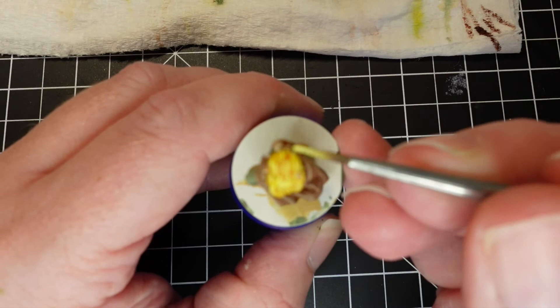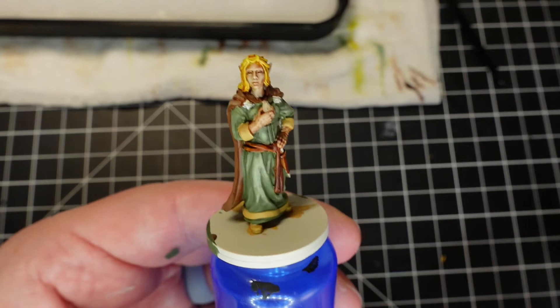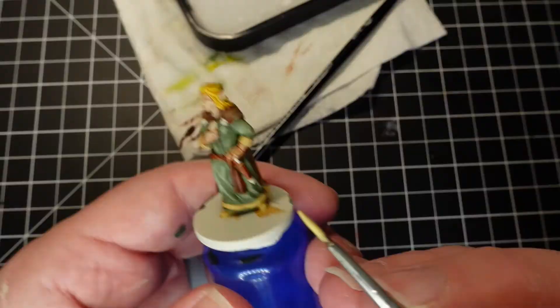For highlights in her hair, I take some Flash Glitz Yellow and add just a little bit of white to it and hit the upper raises of the top of her head, and it blends in really nicely with the Ionin Yellow.